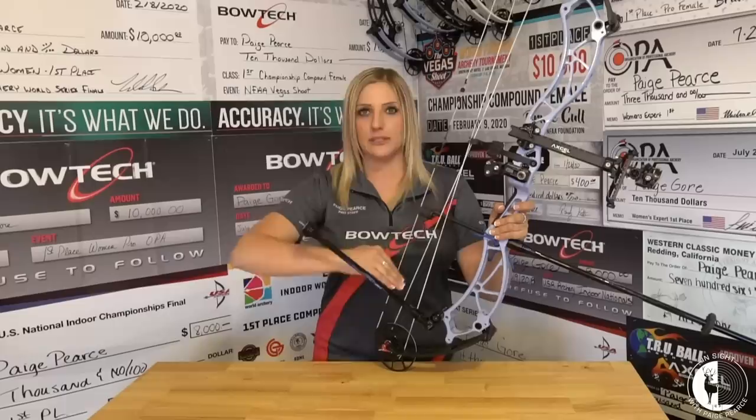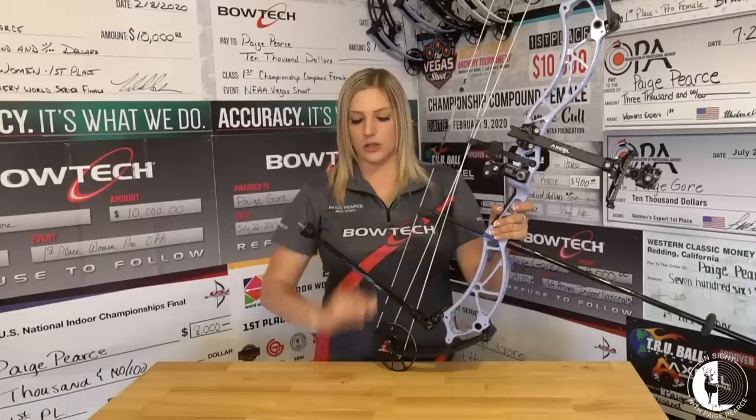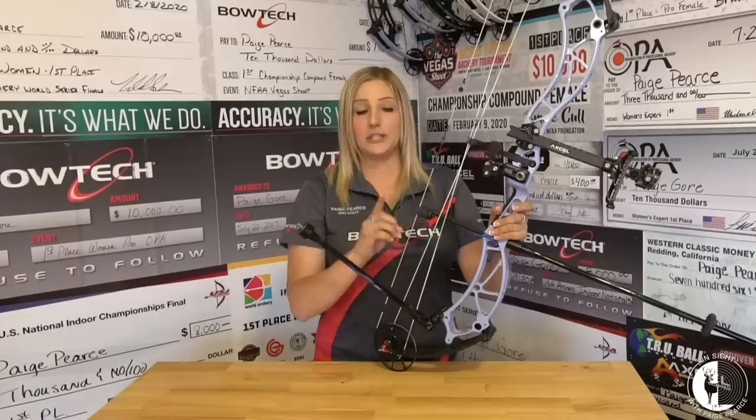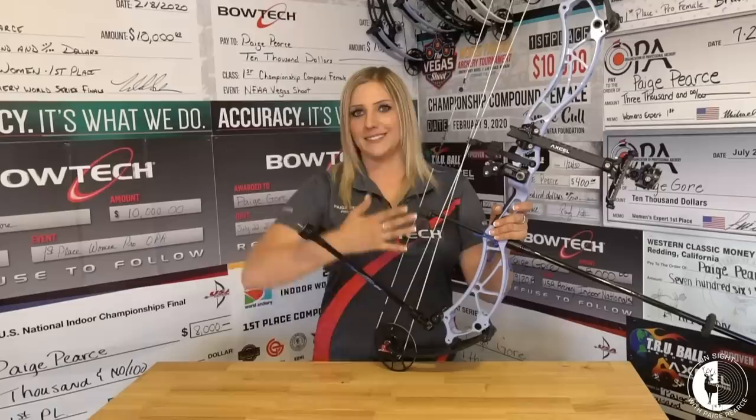One thing I found — and the reason on this setup why I'm running this bar high — is a sight issue I struggle with: the sight picture that drops out the bottom of the dot. I noticed that as I ran my bar lower, my bow felt lighter, but I got bigger dip bangs out the bottom. As I took this back bar and raised it up, my sight picture was maybe a little better overall, but the main change was that I wasn't getting those dip bangs anymore, though it did feel heavier.